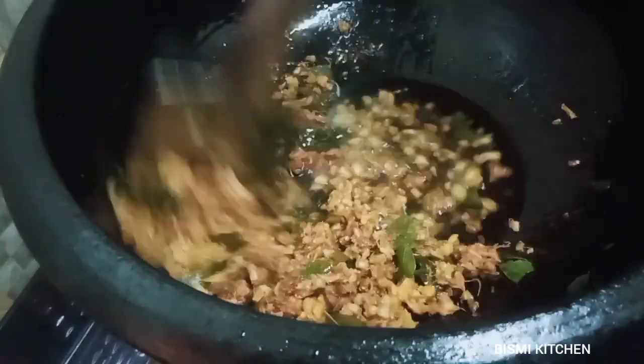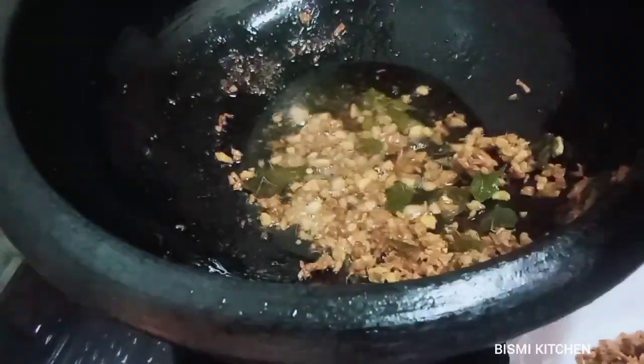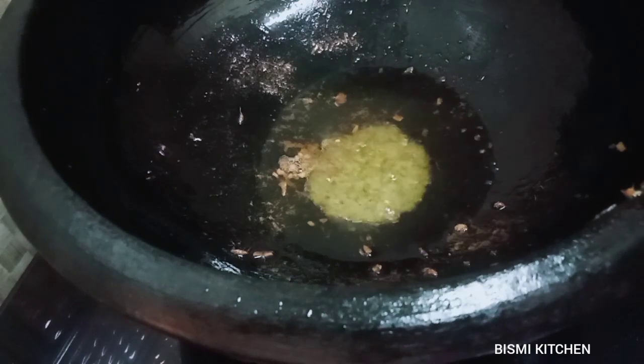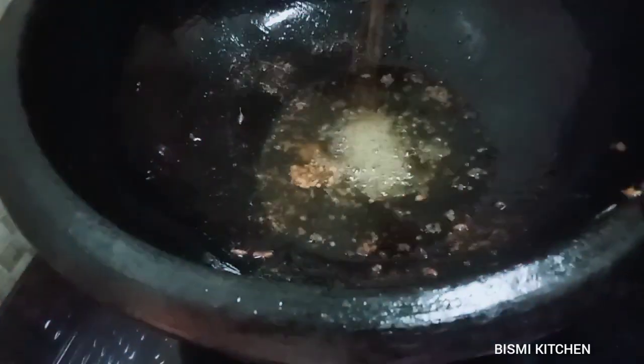We add the curry in the pot. We add 1 teaspoon of curry. We add the curry in the pot. We try our best taste.